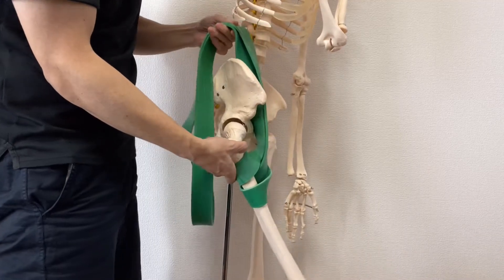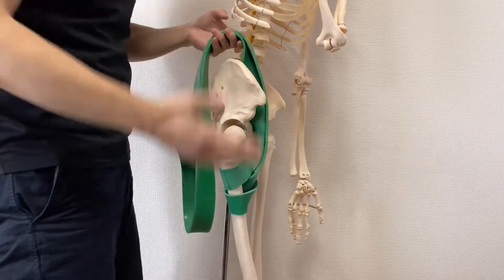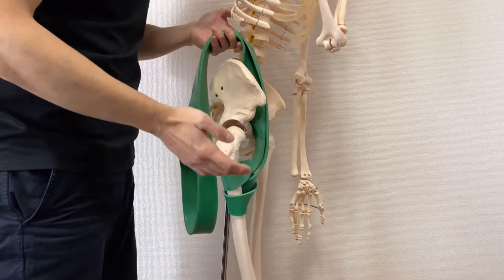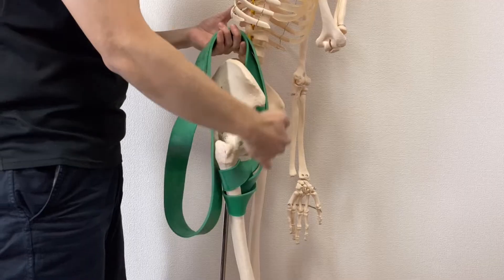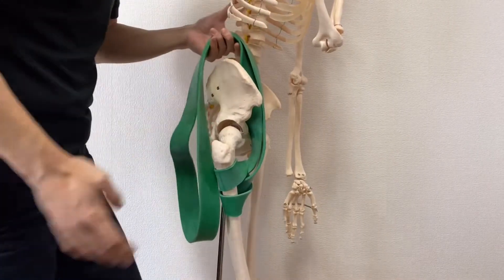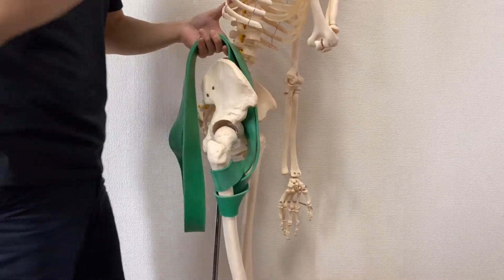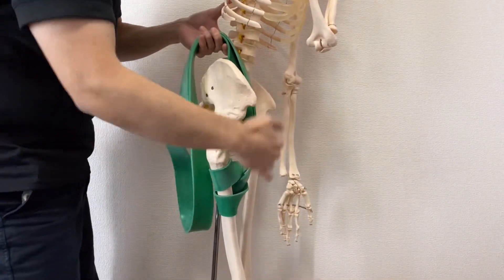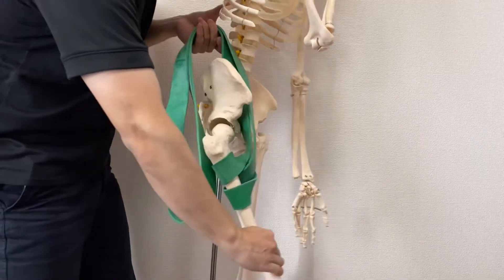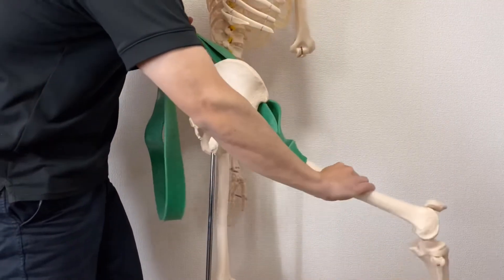This is very, very important. Hip flexion is important for walking and running. When you run, this kind of movement is essential. At the same time, psoas needs to be stretched. Running involves this movement — flexion, extension, flexion, extension.